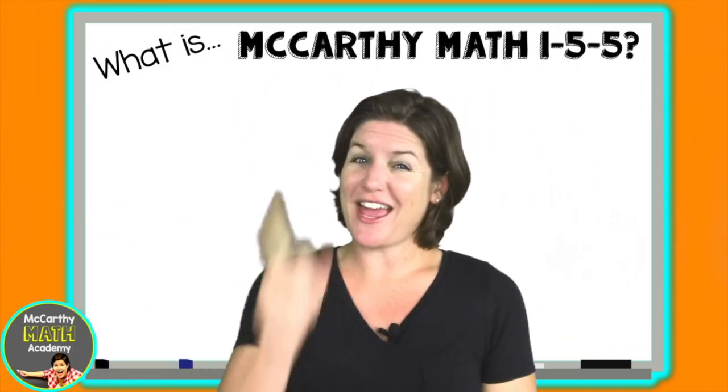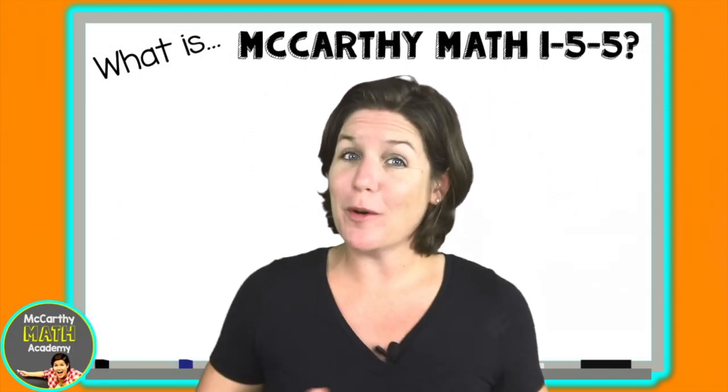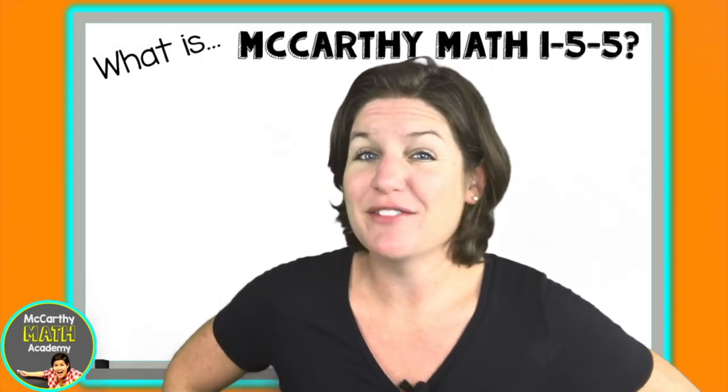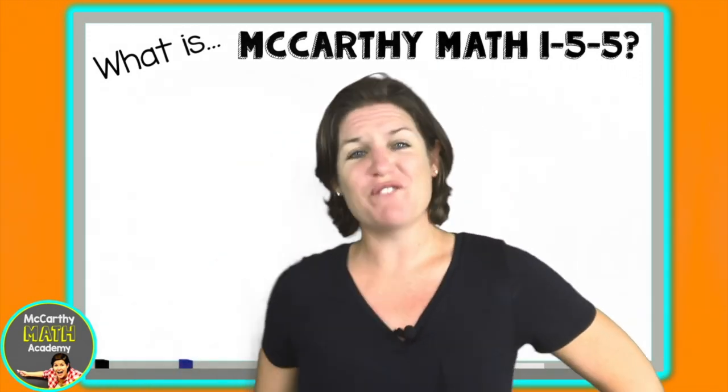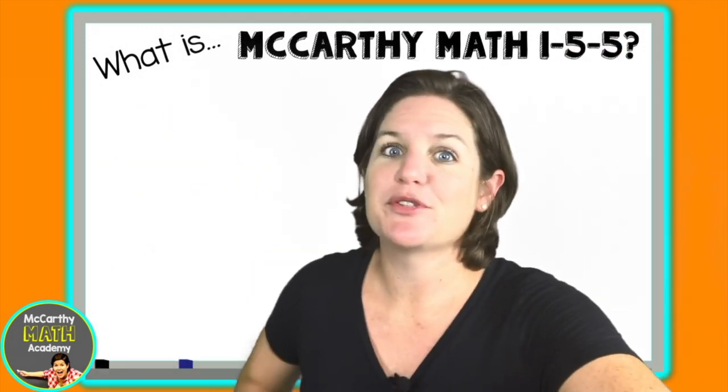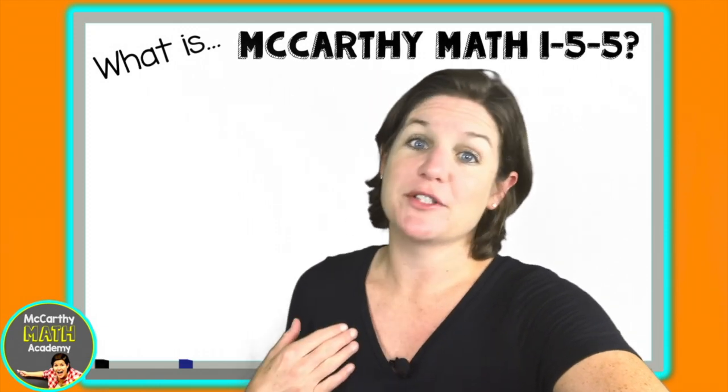Hi everybody, my name is Sarah McCarthy, and one thing that you need to know about me is that math is my jam. And you know what I love even more? Getting third, fourth, and fifth graders to proclaim that math is their jam too. I know I can't persuade everybody to love math as much as I do.